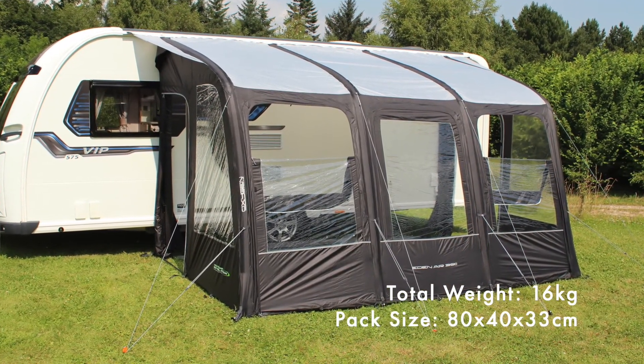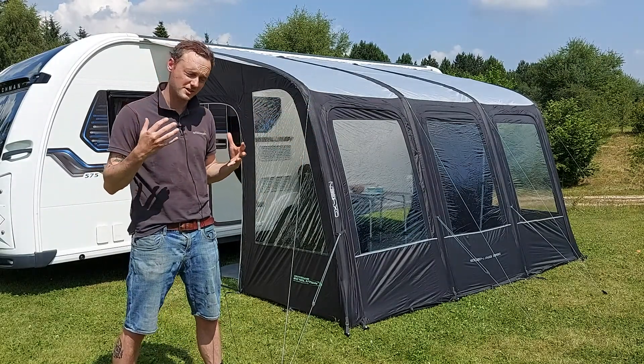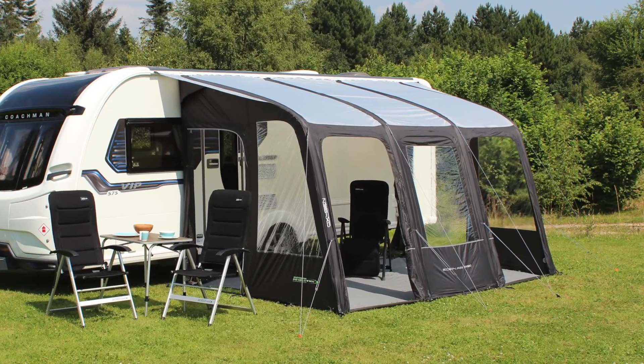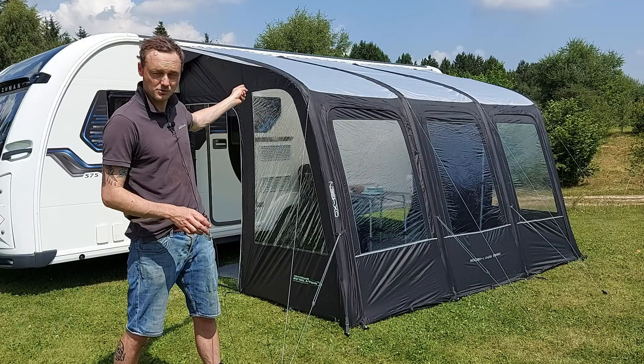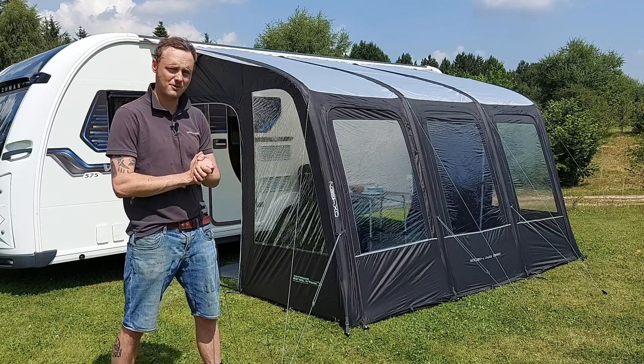You've got these three large windows across the front which let a lot of light in, and they're completely encloseable with curtains. Either side door can be rolled back completely, as well as the main side access door, to create lots of ventilation. There are guy ropes across the front as well as storm strap attachment points on either side for buckling down in heavy winds.